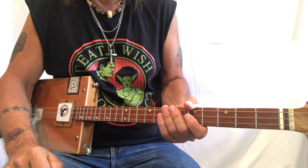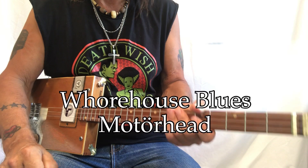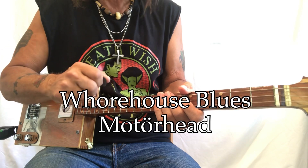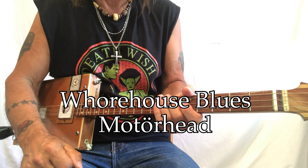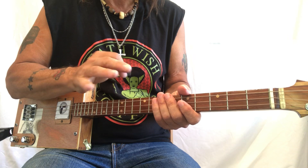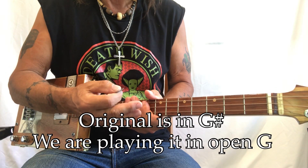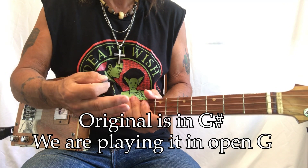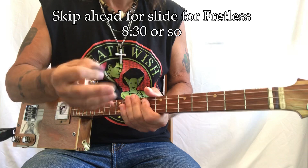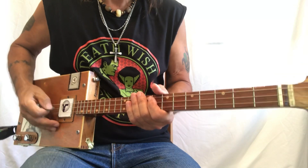Hey hey hey, Uncle Mark in the Mothership with a three-string cigar box guitar. This is Motorhead's 'Whorehouse Blues.' It has a really cool little riff and it's a standard one-four-five blues. I'm going to be playing it in the key of G open G, but they actually play it in G sharp — I'll go over how you would do that if you want to play along with the album. I'll also do some slide stuff on my fretless. Let's play a little bit and then break it down.